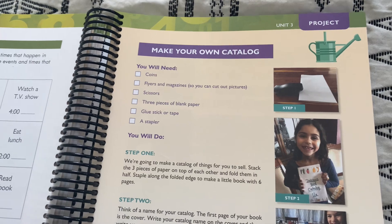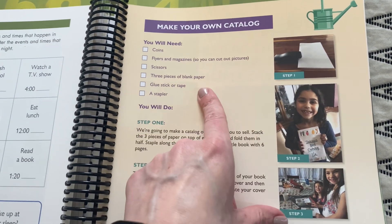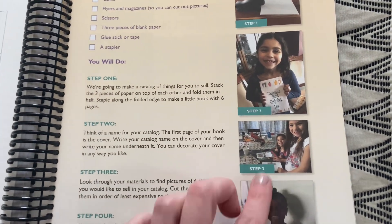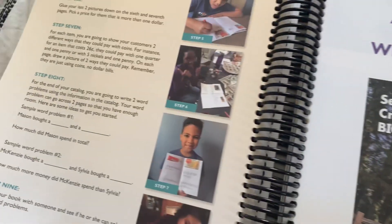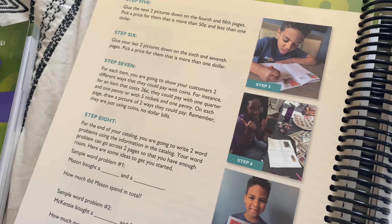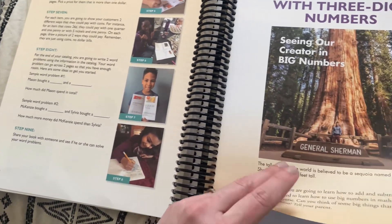Here's an example of one of the unit projects. These come at the end of a unit, after all of the chapters. This one is for unit three and it's called 'Make Your Own Catalog.' You need coins, flyers and magazines for pictures, scissors, paper, glue, tape, and a stapler. Basically they're making this cute little catalog with different prices of items to show they can work with money, which is super fun. I love the projects because they really showcase what the child learned and give them a way of showing mastery without it just being a test. It's really fun and hands-on, and my kids love when it's a project day.